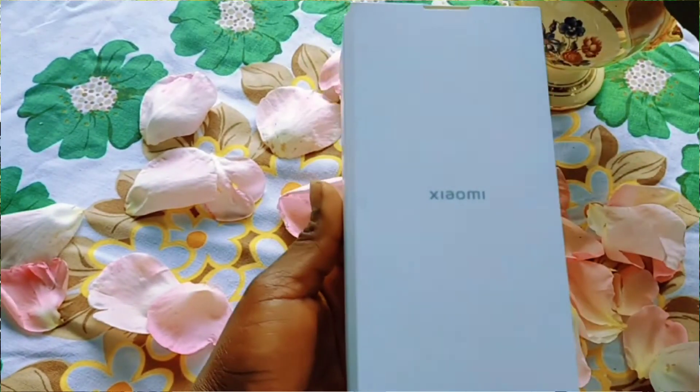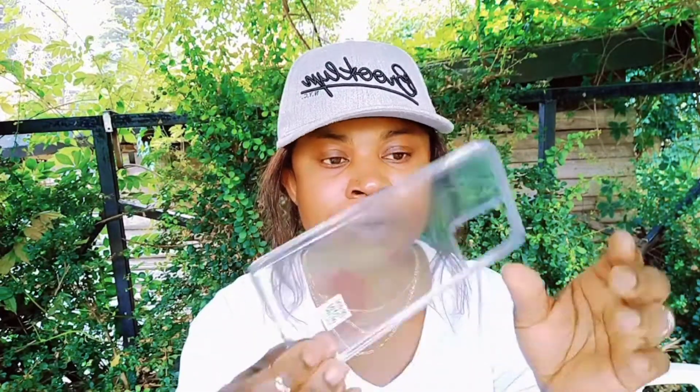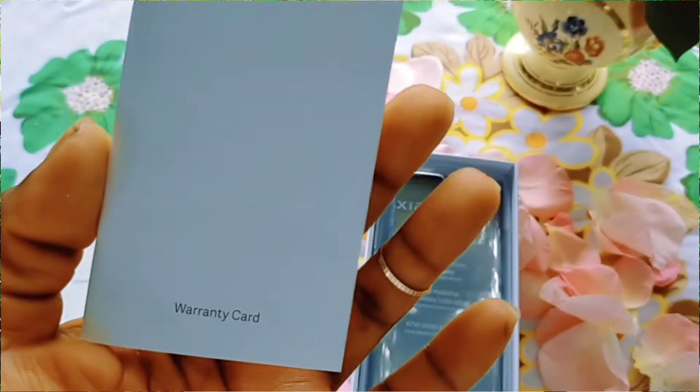As soon as you open it, the first thing you see is this envelope. The envelope is looking like this. Then I went ahead and opened it and found this transparent phone cover inside. Then next I have the user manual. This one is the warranty card, and this one is safety information.